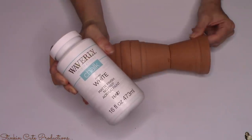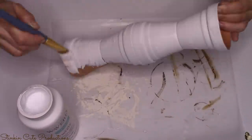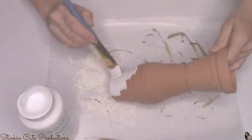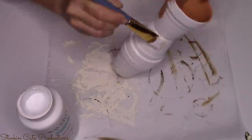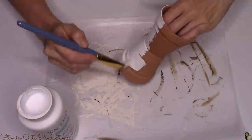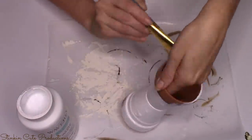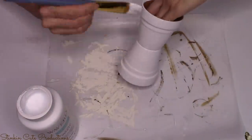To paint these pots, I'll be using Waverly's chalk paint in the color white — a matte finish. I personally prefer a matte finish over gloss. I prefer the Waverly paint because it's a thicker acrylic paint and you really get what you pay for. It costs a bit more than Folk Art or Apple Barrel, but it takes fewer coats for coverage. I'm going to give all three stacked pot sets a real good coat of this white paint.